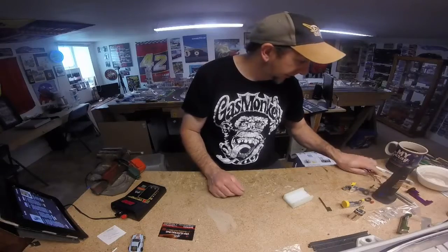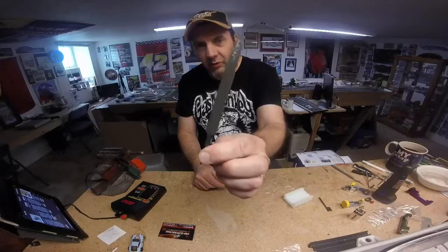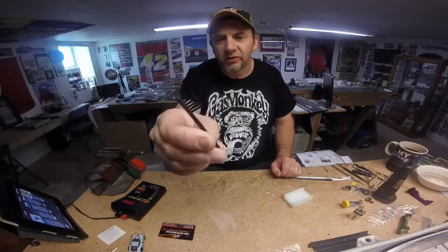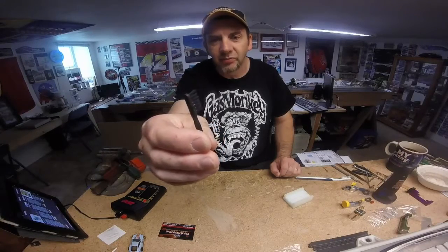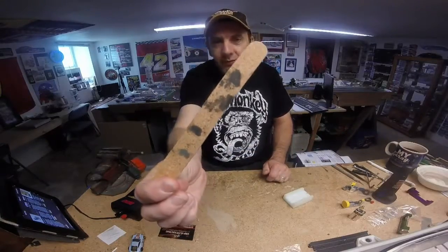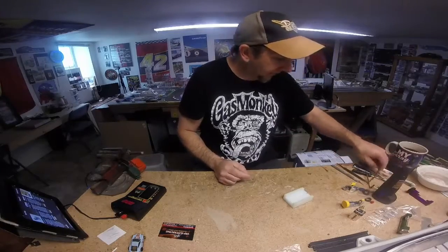A couple of other musts: an Exacto knife with a really good blade, a file — never know when it's going to come in handy — a toothbrush for cleaning parts, and if you can, a jewel toothbrush as a jewel brush. It gets into tight places like gears, axle gears, and pinion gears. Also an emery board for truing and smoothing out rubber tires — another good thing to have in your box.